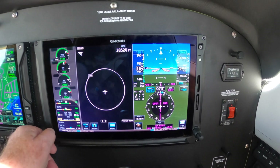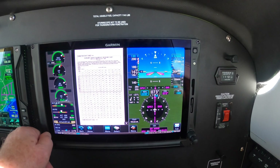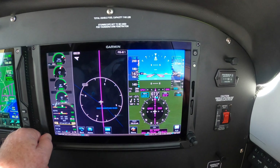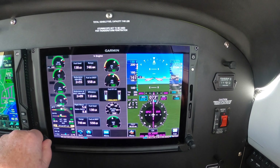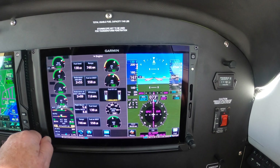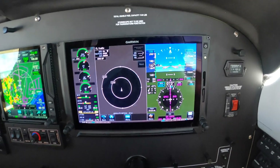Those options might be traffic, might be terrain, might be your chart if you're making an approach, FISB weather data, or engine — a backup engine display. All good stuff. For now, let's leave it in traffic. We've got no real weather issues.